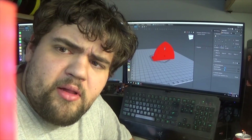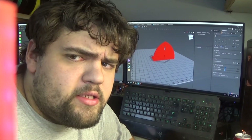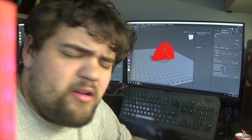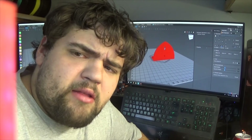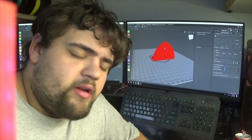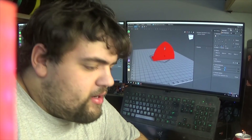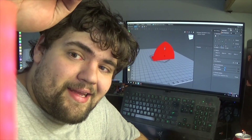Let me know what you guys thought of the video down below. This is just kind of a test run for the more in-depth stuff I'm wanting to do — not everyone knows 3D printers, so let me know what you guys thought, because that definitely was something fun to record. Thanks for sitting with me while I got Red back up and running. I will see you all next time.